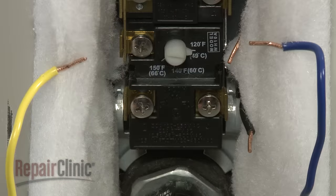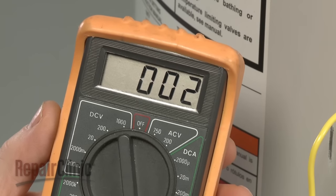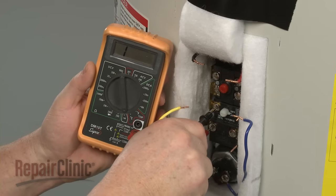If the water temperature is above the designated setting, the reverse will be true. The lower element terminal should show continuity, and the upper element terminal should not.